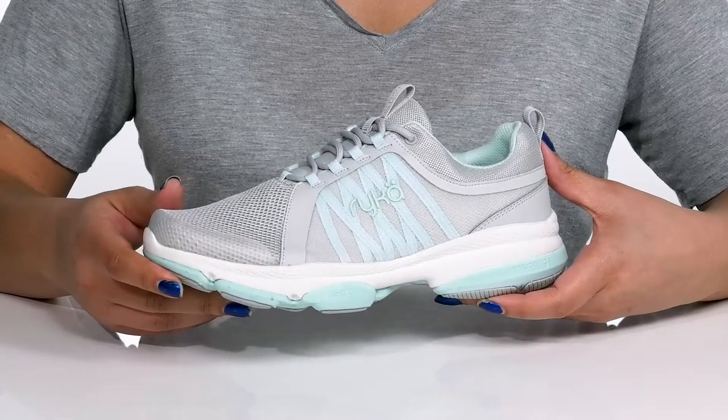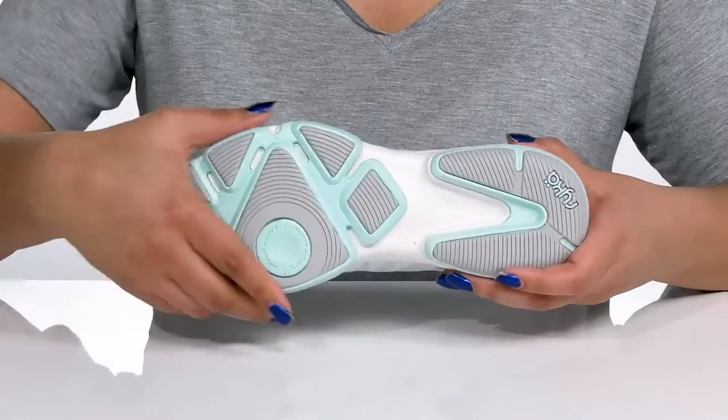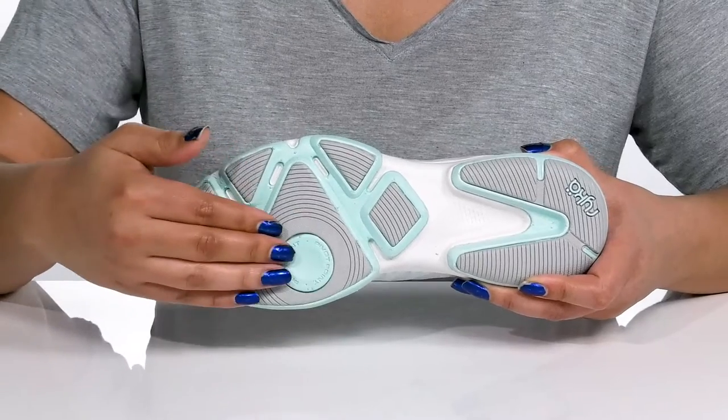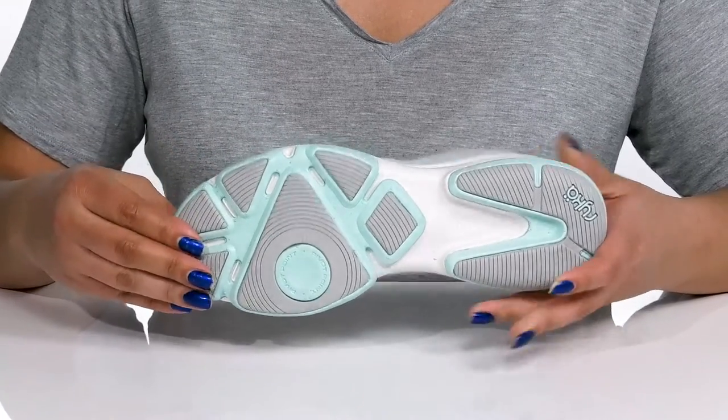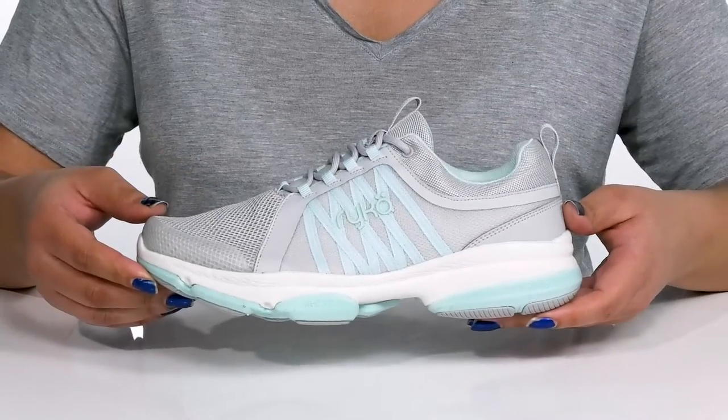The lightweight midsole has Resorb technology which provides impact protection and shock absorbing qualities to help fight foot fatigue. It's all on top of a durable and flexible rubber outsole that is grippy to keep you stable, with pivot point technology making it easier for twists and turns. Wear these with any type of athletic attire.